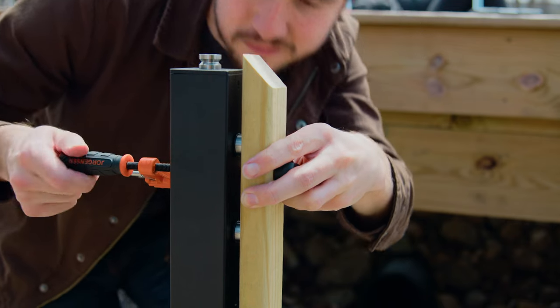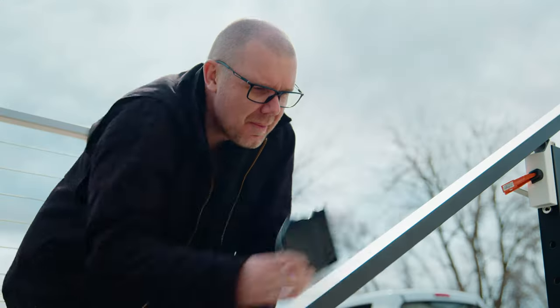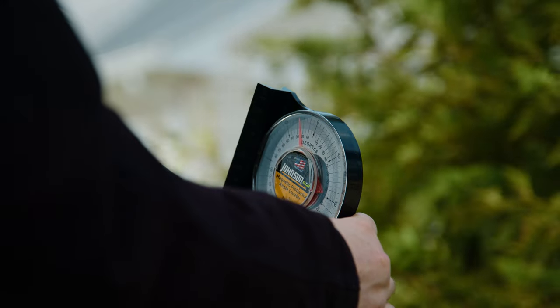Next, we need to determine the pitch or angle of our stairs. We have a separate video covering that, which you can find in the description or through the button in the upper right-hand corner. The quick version is to run a straight edge from one cable inflection point to the other, and then set an angle finder on that straight edge. Once we have that angle, we'll note it down for later.